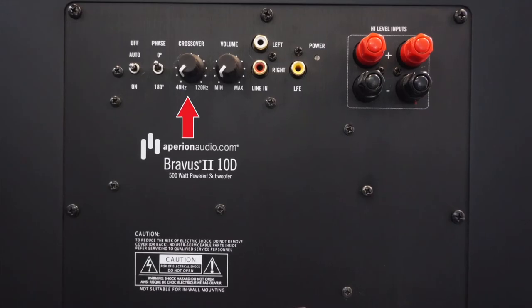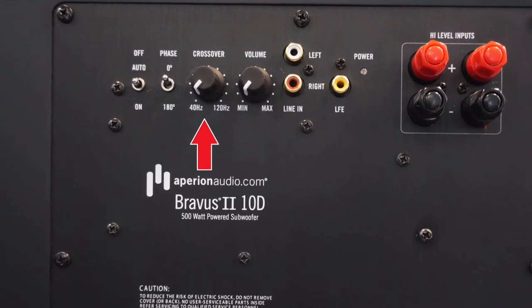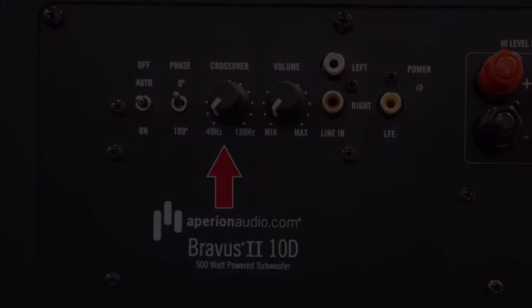In general, you can set the subwoofer's crossover point to 60 Hz if your main speakers utilize an 8-inch woofer. Use 80 Hz for speakers with 5 and 6-inch woofers, and 120 Hz for 4-inch woofers. Sound is a very personal thing, and you can take these suggestions and adjust to your liking. After all, it's your stereo, right?